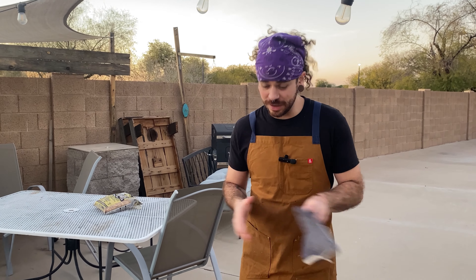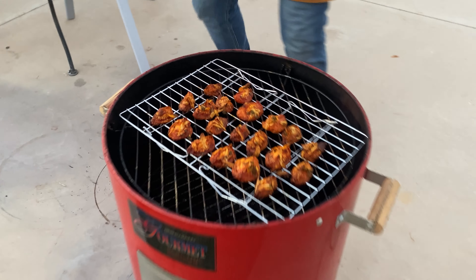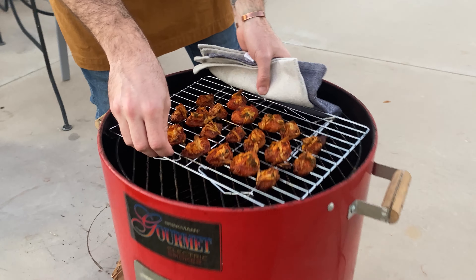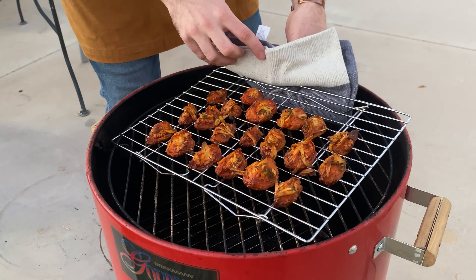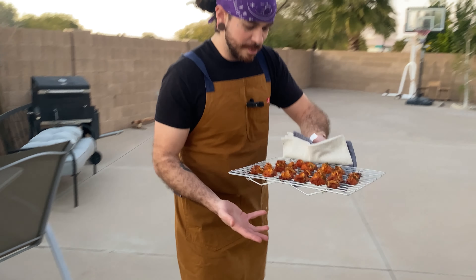It's been probably about four and a half to five hours that these have been out here on the smoker. And these look great — these are perfect. Now be careful, this grate is going to be really hot — might be a little too hot to even grab right now. Should have brought some tongs out, but that's okay. We're going to bring these bad boys inside.